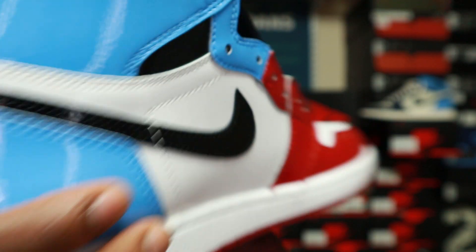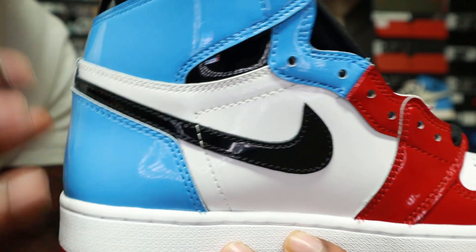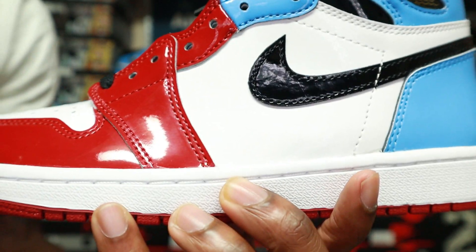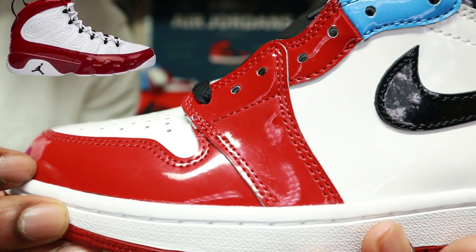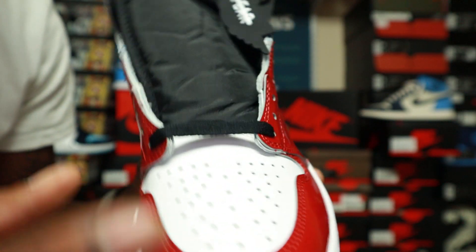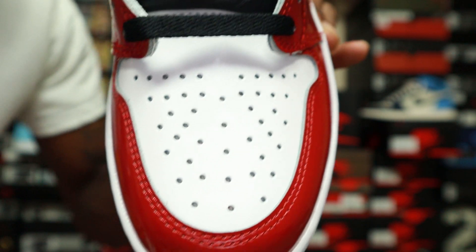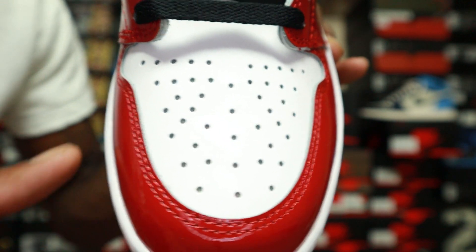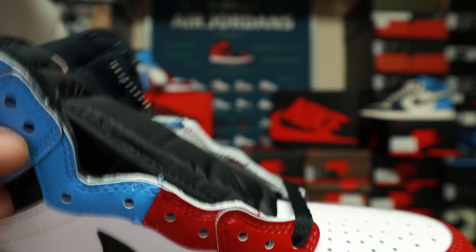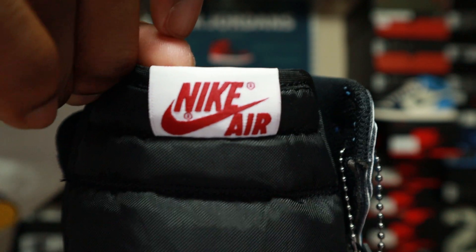You have a black Nike Swoosh, same color on both sides — no flip-flop colors. So you've got your black and UNC blue back half, and moving to the front you have this candy apple red — pretty much the same red as the recently released Jordan 9s. That red goes up the front half of the shoe, and you have your white toe box, which does have a slight coat of patent leather over it. I thought it was just leather from the pictures, but it does have patent leather. You also have a black nylon tongue — standard Jordan 1 tongue.